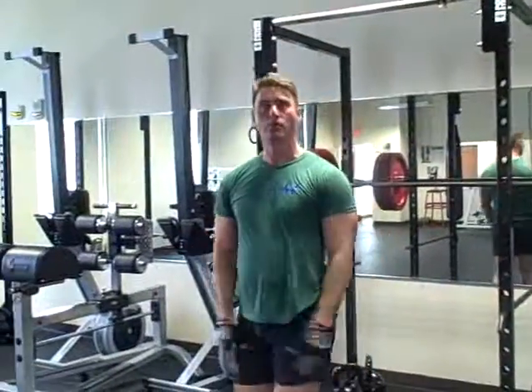Alright, so that was one rep. I'm going to wait one minute and do it again, ten times — and that's the workout.